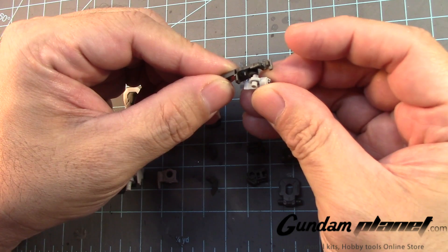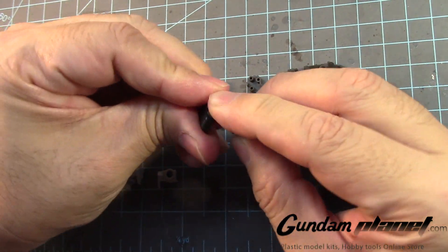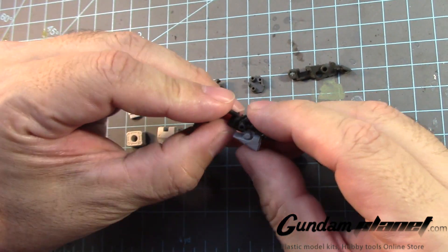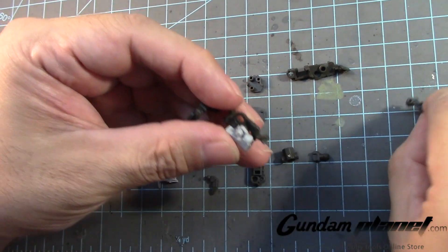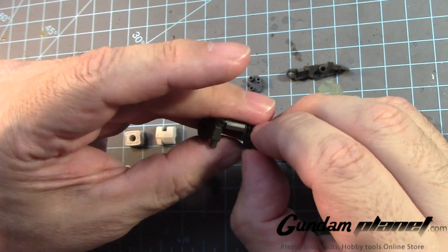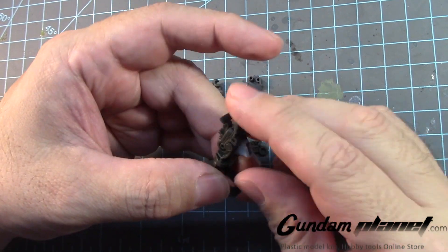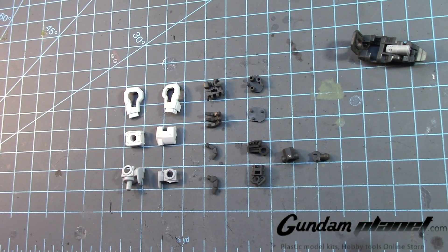This will go here, this will go there, and this part will go here. You have to be very careful here because there are these little teeth on this — it has to fall into place like so, and once it's done you close it up. The whole purpose of this is that when you bring this down, it pops up and then pops down. There are more parts that make up the shoulders but we'll get to those later on.